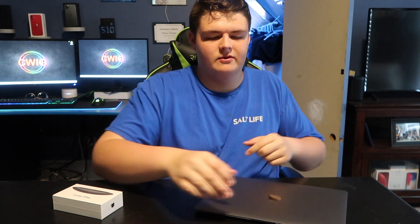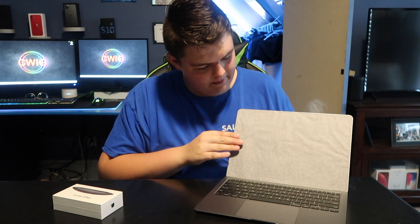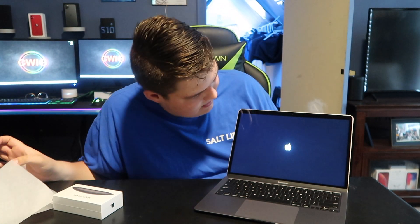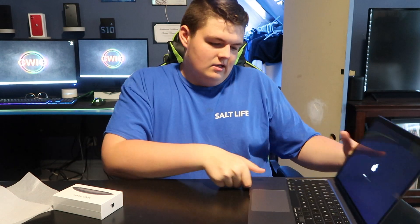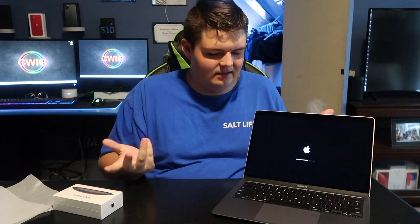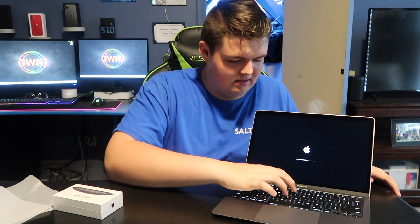So now I'm going to open up the lid. It has this paper film — just tear that off and it turns right on. That looks really cool screen. This is a really cool laptop. The way they have everything designed — this is Apple, so everything is very quality. That trackpad is very nice, keys are very nice.